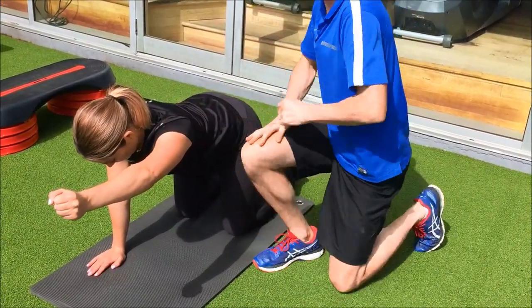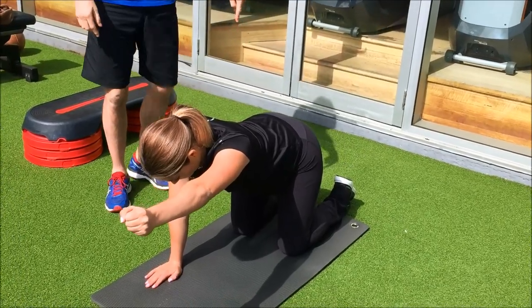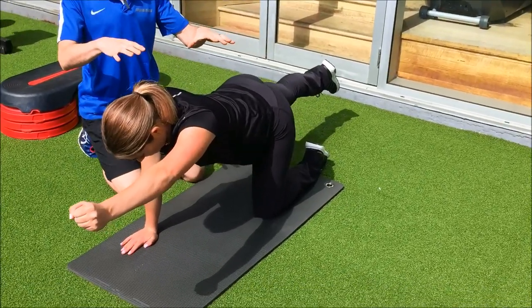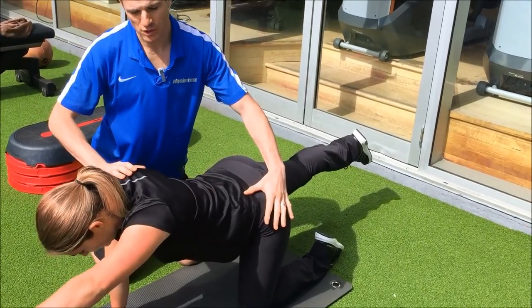Hold it there. Then it's the opposite — her right leg — she's going to straighten out the back leg. As she does that, she's got to stabilize before she raises the leg. She can't shift off to the left knee; she's got to trust the right shoulder.